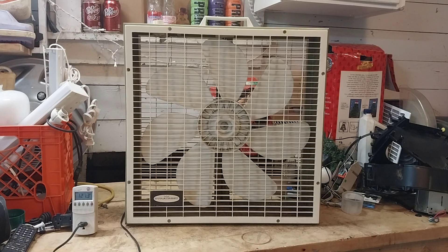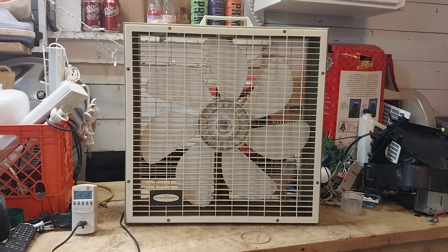Hello, hello everybody, it's Derek Freese, and today I have this DuraCrest box fan. I don't have an idea of when this was made — I'm going to guess 70s. This is a relabel of a Hunter EXL, so this is made by Hunter.